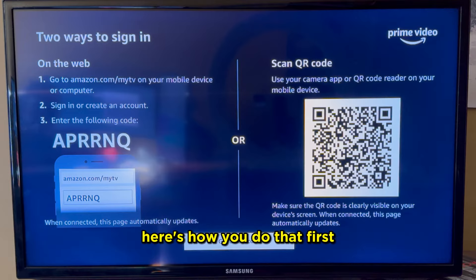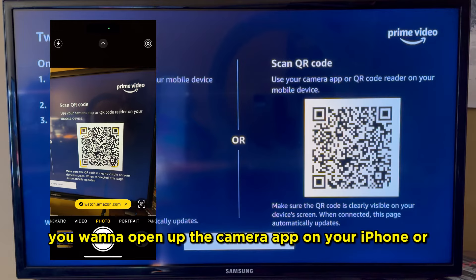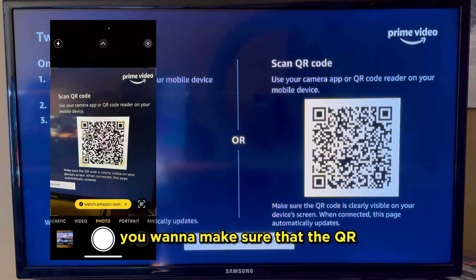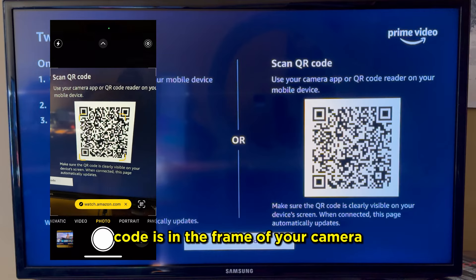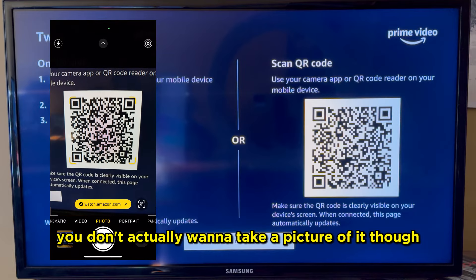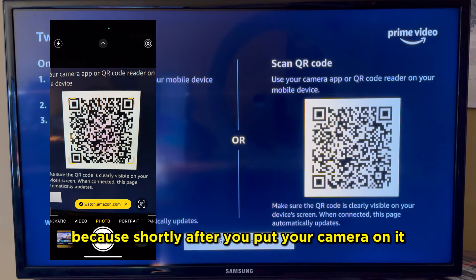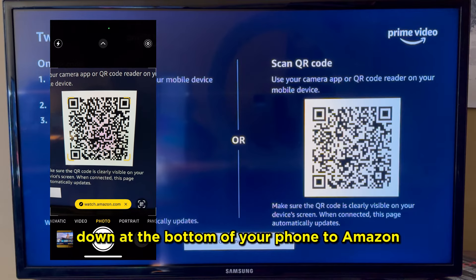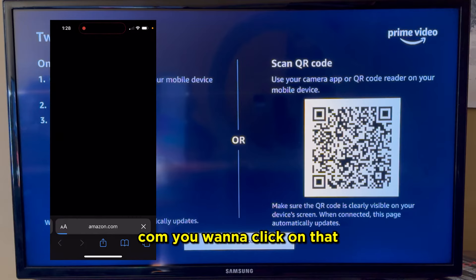If you want to sign in with the QR code, here's how you do that. First, open up the camera app on your iPhone or Android. Next, make sure that the QR code is in the frame of your camera like you're going to take a picture of it. You don't actually want to take a picture of it though, because shortly after you put your camera on it, you should see a link at the bottom of your phone to Amazon.com. You want to click on that.